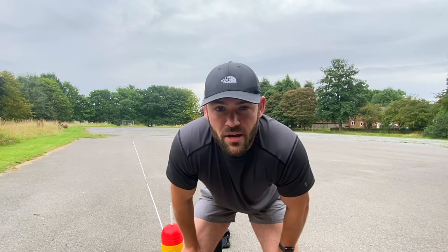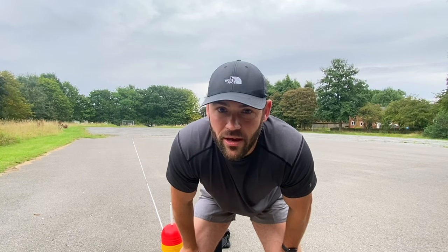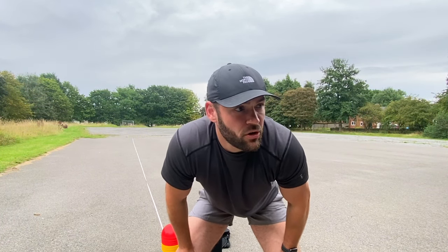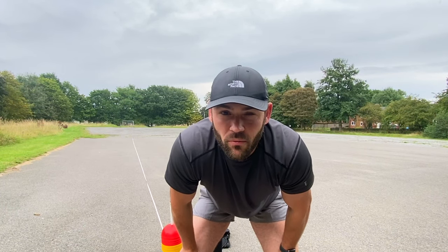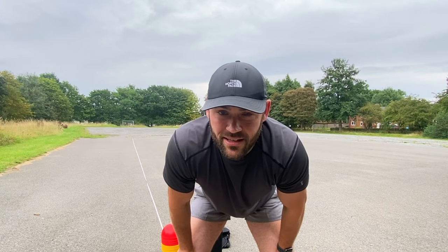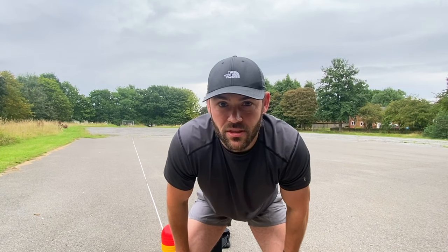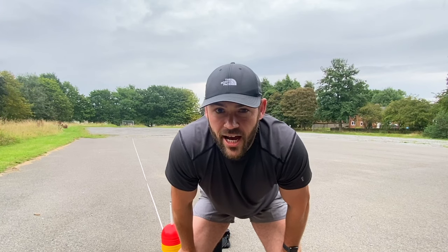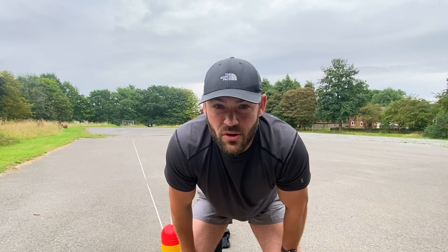What's going on guys — today's video we're going to be doing the bleep test, the 20 meter bleep test, which is obviously one of the requirements to get in the British Army. Normally we do the two kilometer run, but at the moment we're doing the bleep test. I thought what better way to give you guys advice than to put myself through the pain of doing this god-forsaken test, and give you tips and tricks on how you can better perform on this assessment.